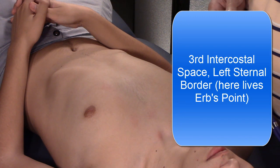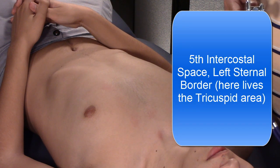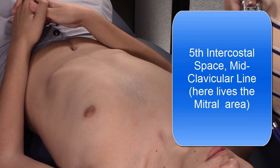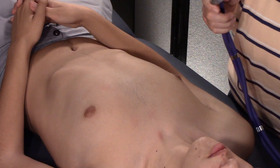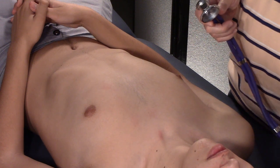The fifth intercostal space left sternal border is the tricuspid area where you hear the tricuspid valve. And the fifth intercostal space at the midclavicular line is the mitral valve. Let's see how we do it — first the real-world way I recommend, then for boards.